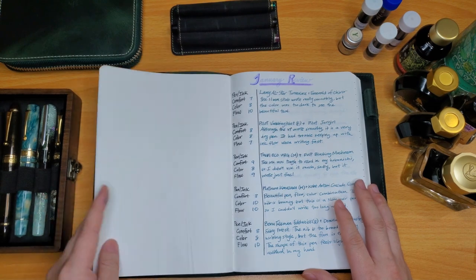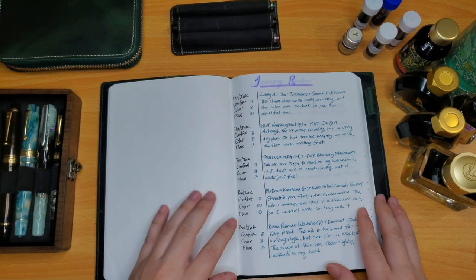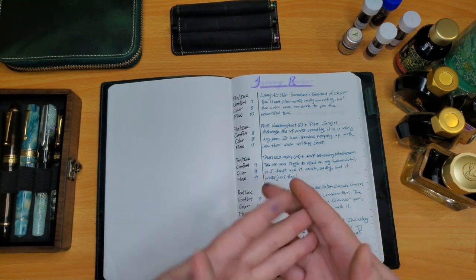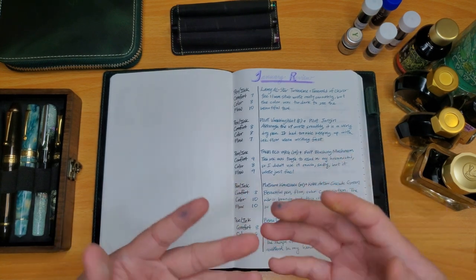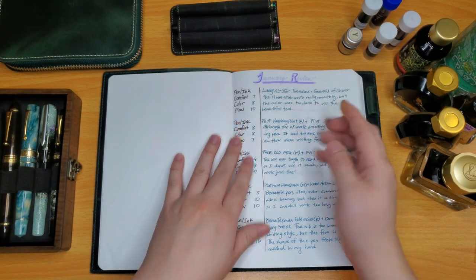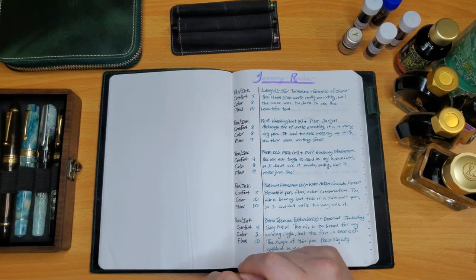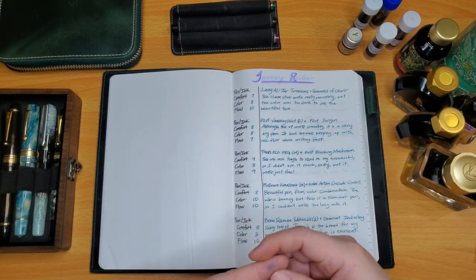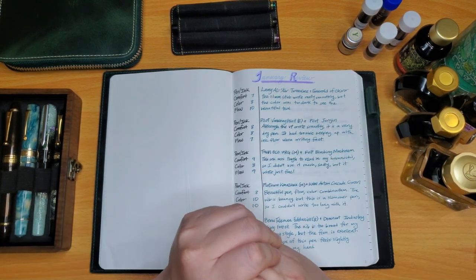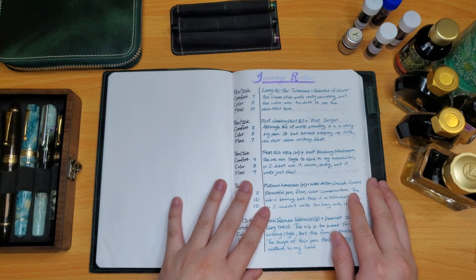If you watched my previous video when I got my Galen leather cover and the Tomoe River journal, I am using this to track my experiences with each pen that I go through throughout the months. I also have created a chart with some notes for each pen, grading it on the comfort of the pen — how comfortable it feels to write with, if I can write long sessions or if my hands and fingers get achy pretty early on.